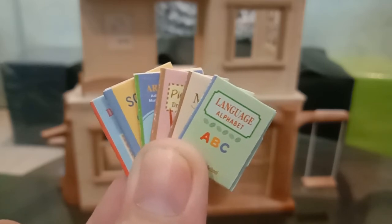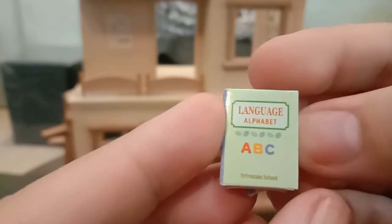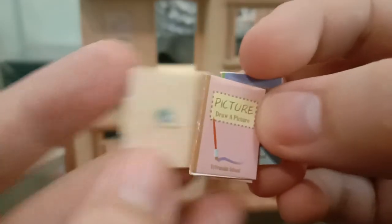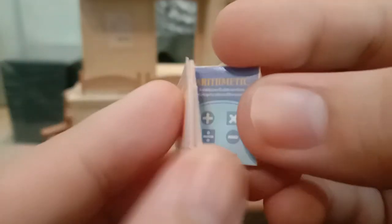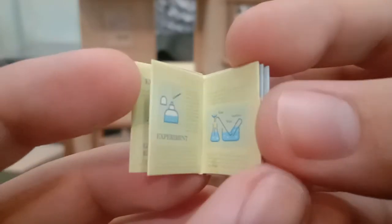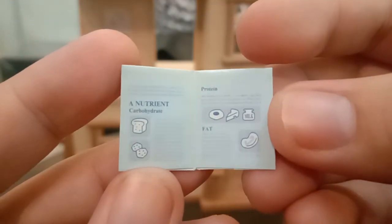It also came with six pieces of books — this is really cute because there are different subjects, and inside there's actually content. For example, this one is Language, really cute. Then we have Music with drawings of notes, then Picture with a color spectrum, then Math or Arithmetic with signs, and then Domestic Signs which looks like needlework. Really really cute!